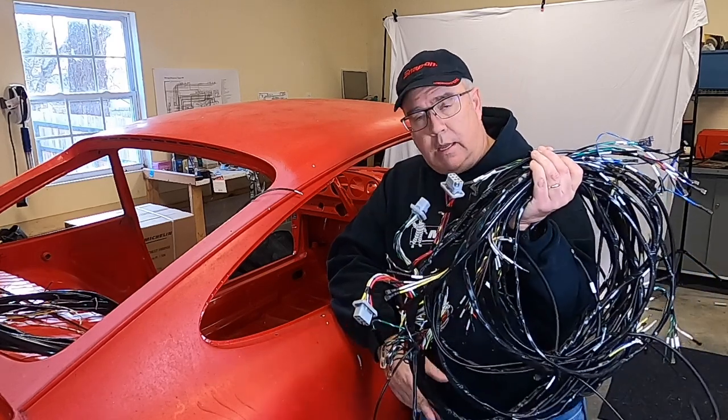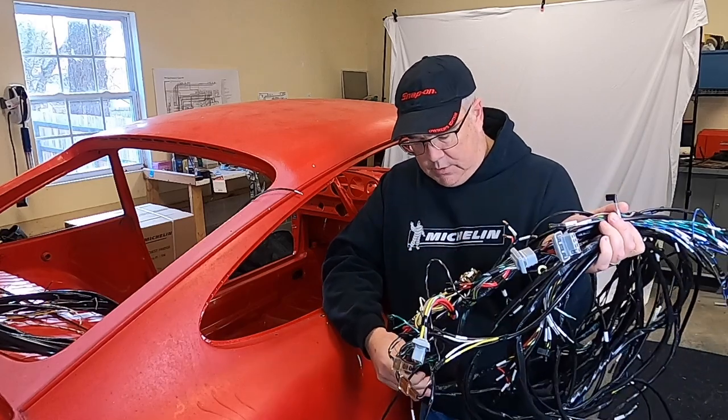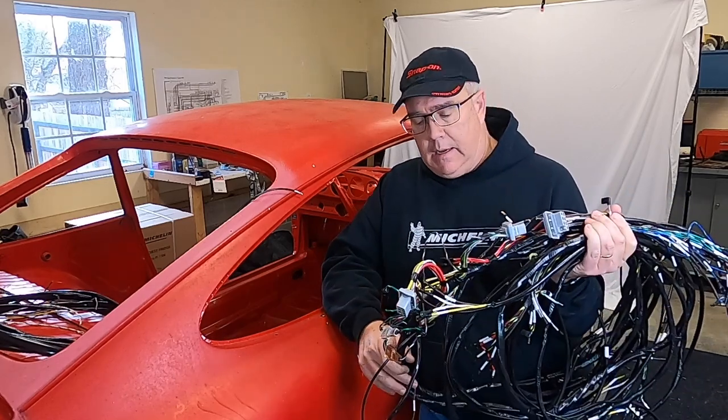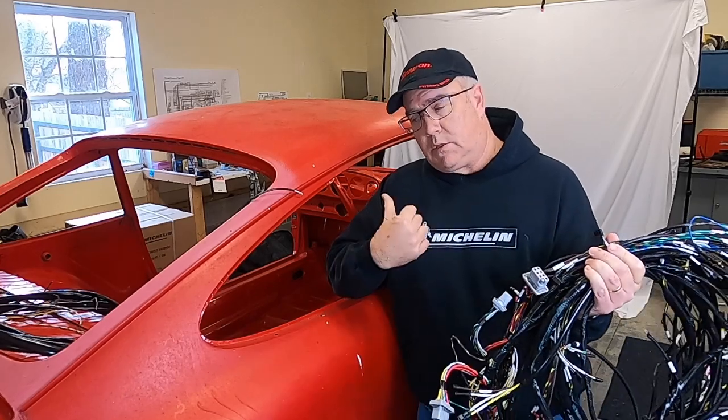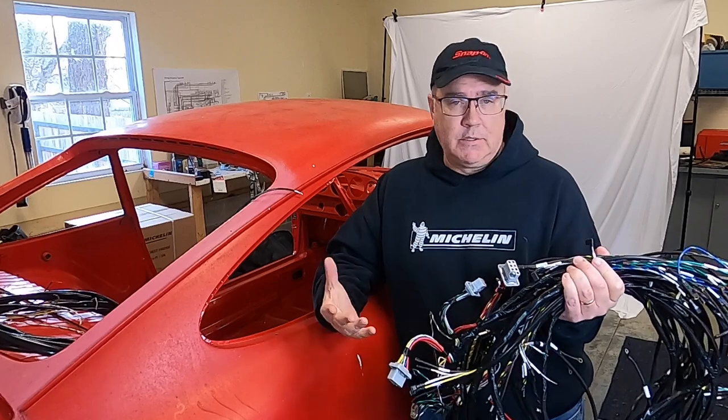Hello, welcome back to the channel. One of the things I've always wanted to do since I started building harnesses is to do a detailed install video. What I'm going to do today is take this harness — a taped harness instead of a sheathed one — and install it into this car, showing the details of how to hook it up to all the different components, lights, and everything.